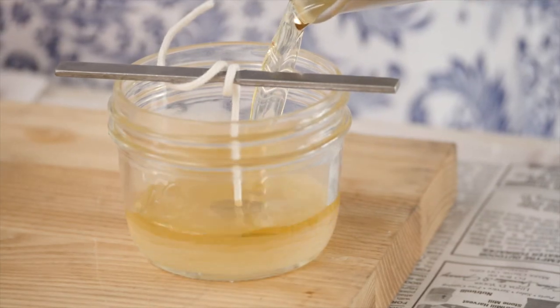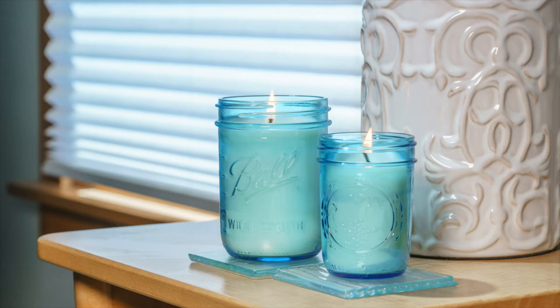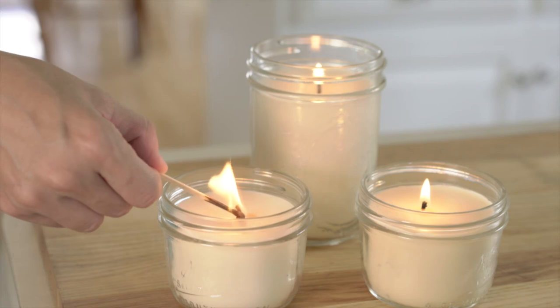This holiday season my daughter and I are going to make candles. We're going to hit up some vintage stores and find some pretty teacups. We're going to get some unique containers from Layman's and then we're going to customize them to the person.